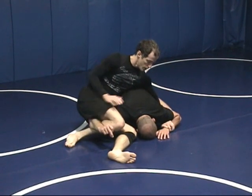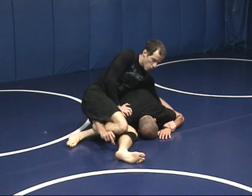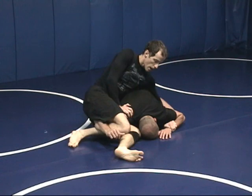So here's your control position. You should be nice and stable here. If his shoulder is low, he's going to have a really hard time getting up from here. Now, if I open my thighs up, it's an Americana from here.